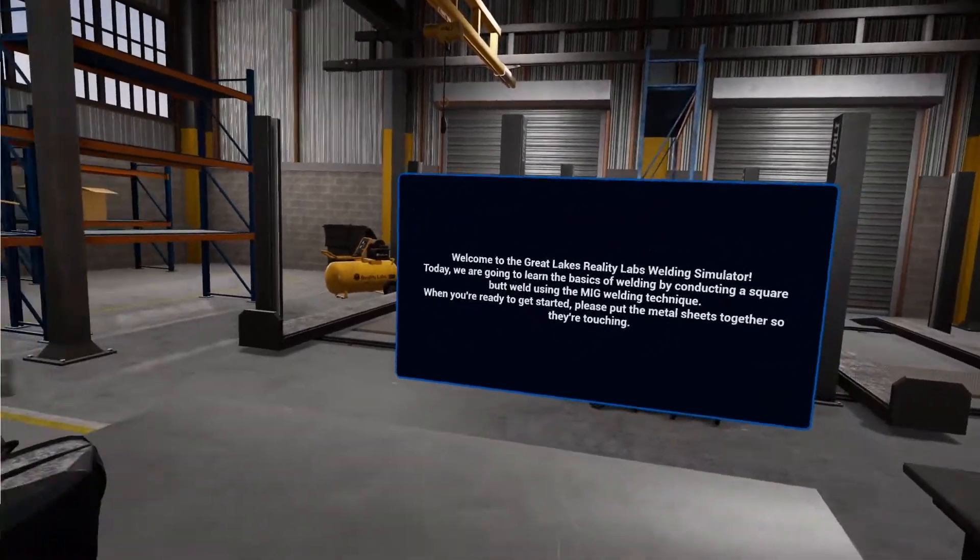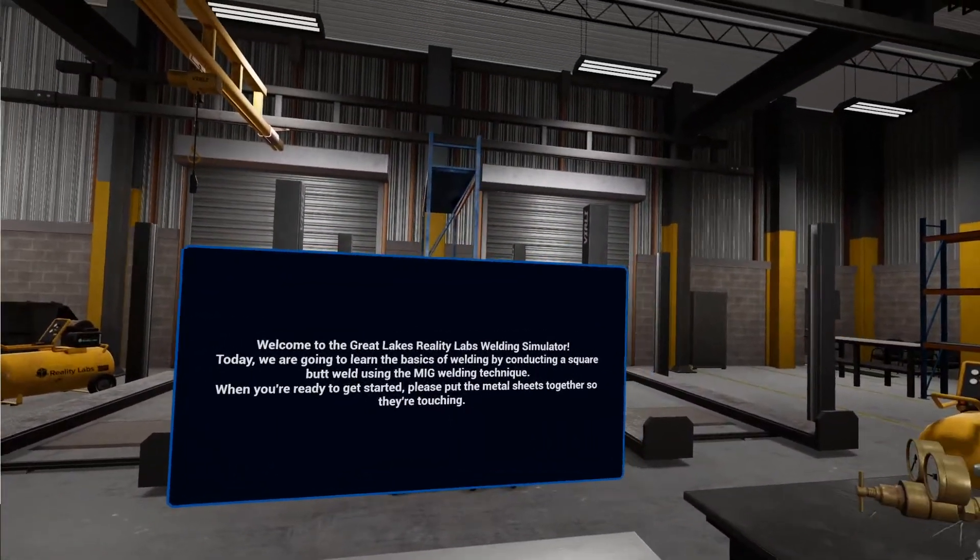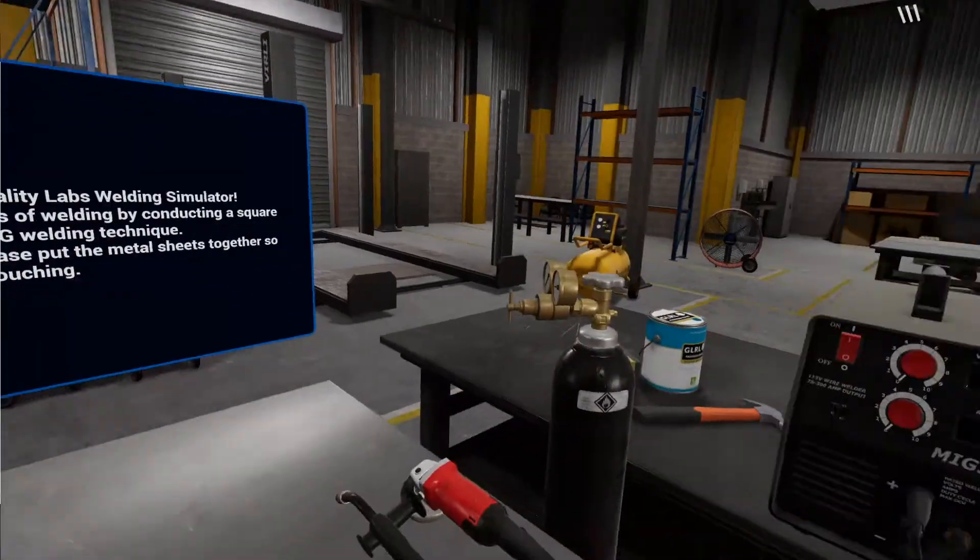Welcome to the Great Lakes Reality Labs Welding Simulator! Today we're going to learn the basics of welding by conducting a square butt weld using the MIG welding technique.